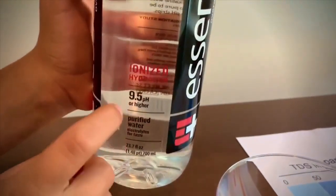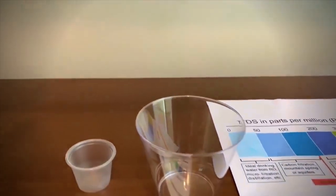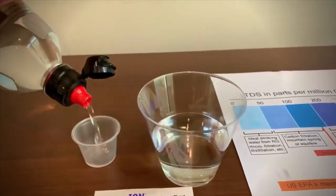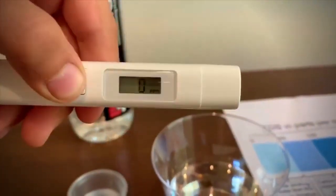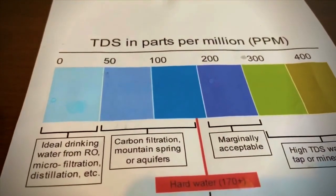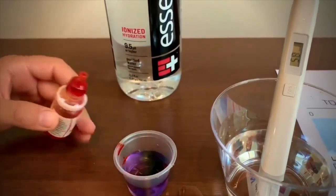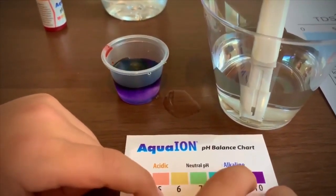This is purified water with electrolytes for taste. It's supposed to be 9.5 pH or higher. Let's pour some in and see. First we're going to test the TDS. Turn on the TDS tester, make sure it says 0, and put it in. It is 58 — that means it's carbon filtration water. Now let's test the pH. It is 10 pH — that means it's alkaline water.